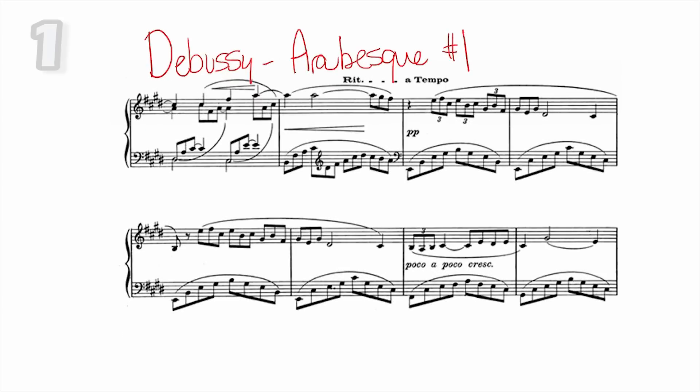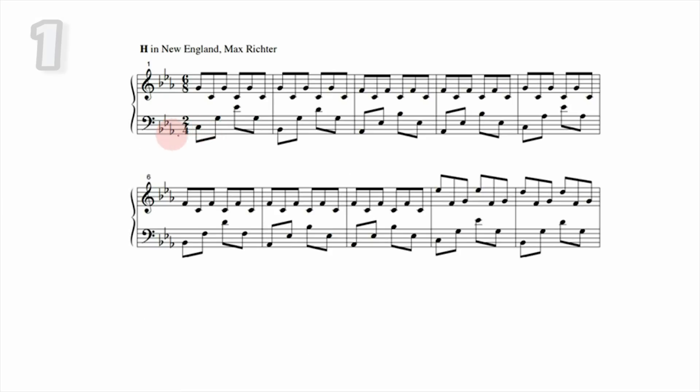Other examples of this polyrhythm would be in Debussy's first arabesque — you can see the reverse situation, three on two, with triplets in the right hand and regular eighth notes in the left. An easier version of polyrhythm would be a piece by Max Richter where you have triplets in the right hand — similar to the Debussy example but a little simpler — and then eighth notes in the left hand. And really, it's a lot of Chopin with polyrhythm.